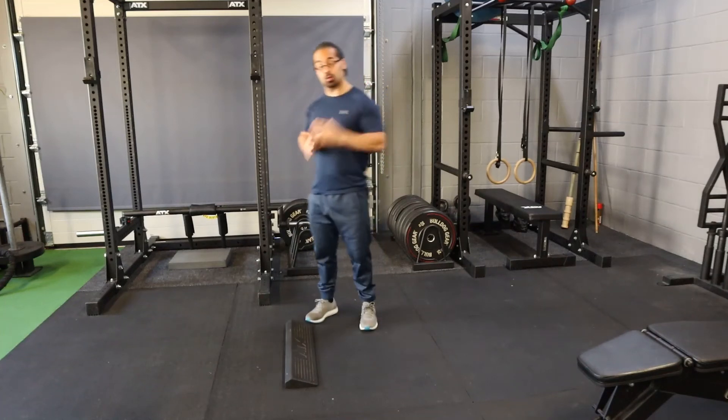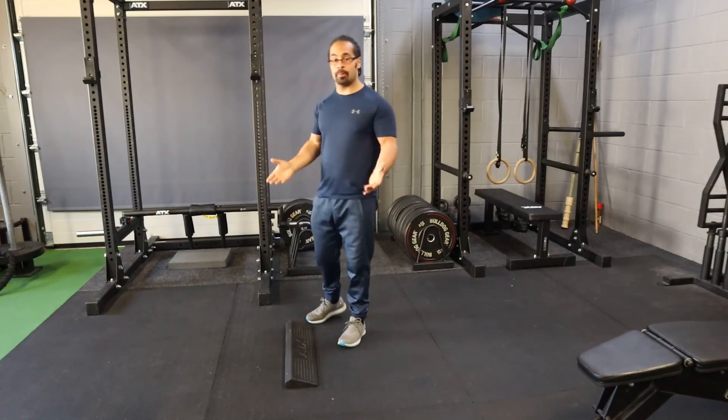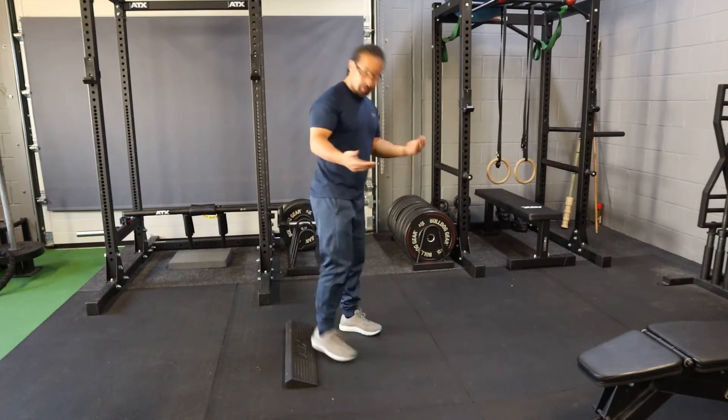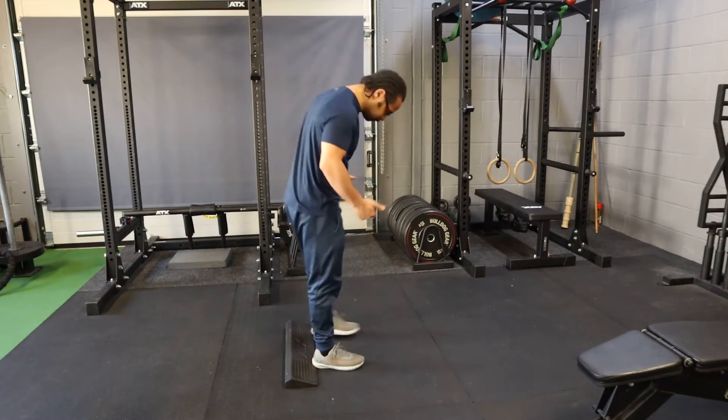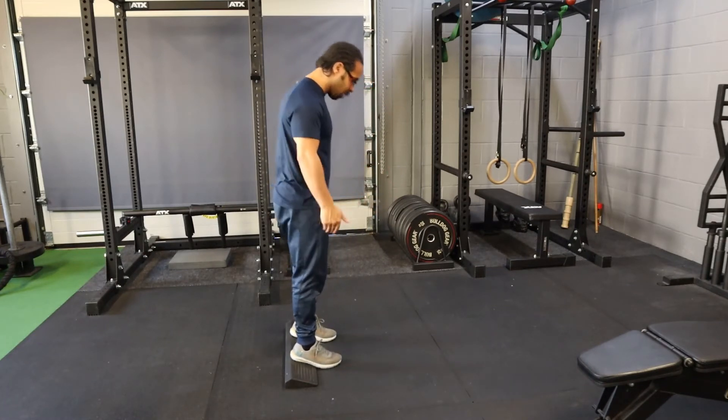Heel Elevator Squats. We're going to use a wedge — you can just use a bumper plate. The clue is sort of in the name: you're going to be elevating your heels off the ground. Stand on the wedge.